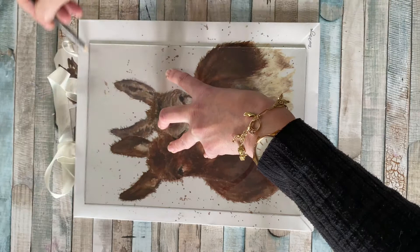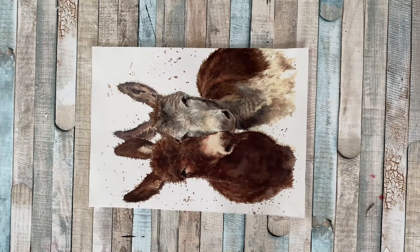And once you've finished tracing, get a sharp pair of scissors and just cut around it.